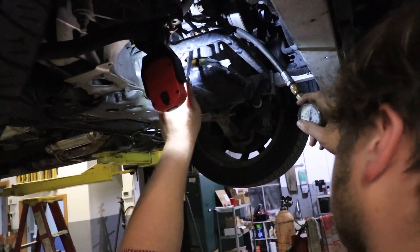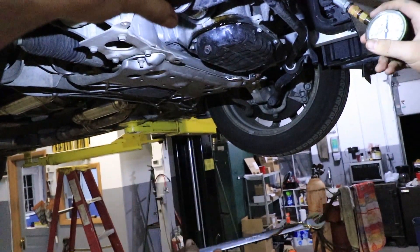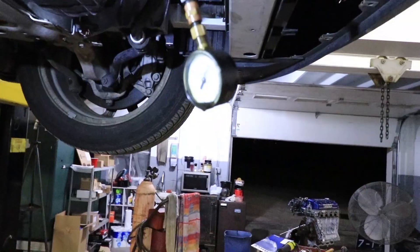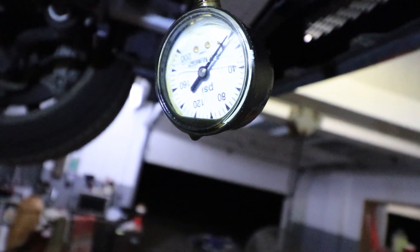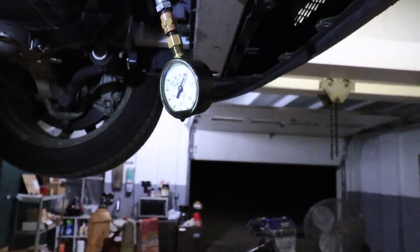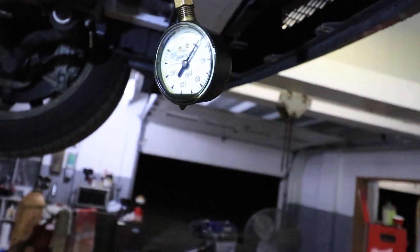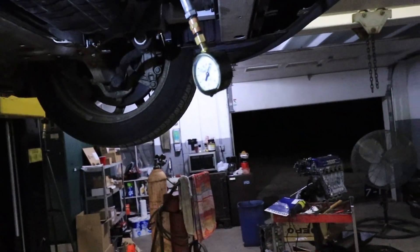We're not getting anything on the gauge now. I'm gonna snug it to where it pretty much stops leaking. So we have two scenarios: either my oil-filled gauge that's been around forever is finally taking a crap, or we are actually having failure of the gasket. I was revving the motor up to about 2,500 and it was showing like 40 PSI. Since we're not getting reliable data, we're gonna grab another gauge and try this another day.